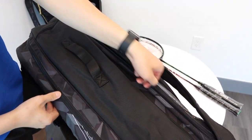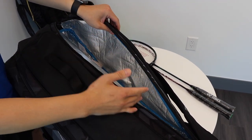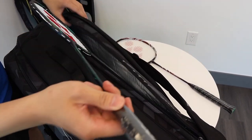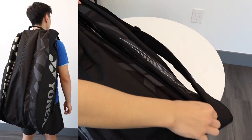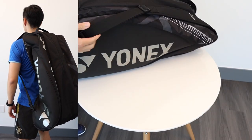Now let's take a look at the other pocket — and you can see inside that it's layered with thermal, which is perfect for protecting the rackets and maintaining the string tension. Even on this side, there's plenty of room to fit in two or three more rackets. This is the Pro Series 9-piece bag.